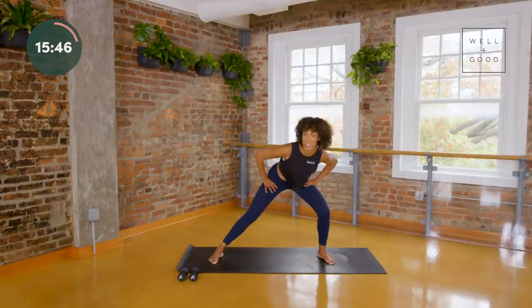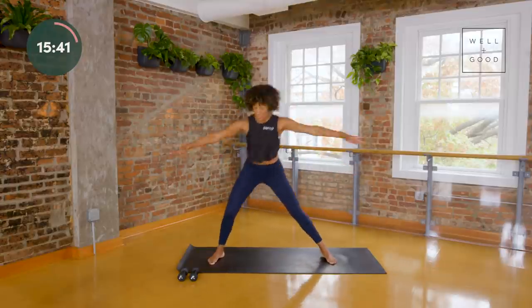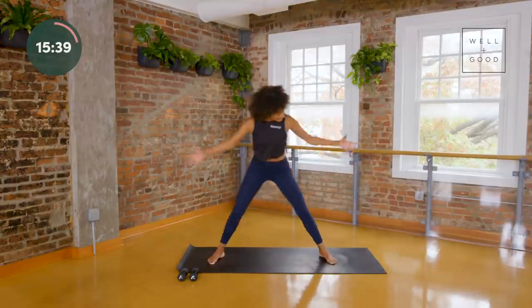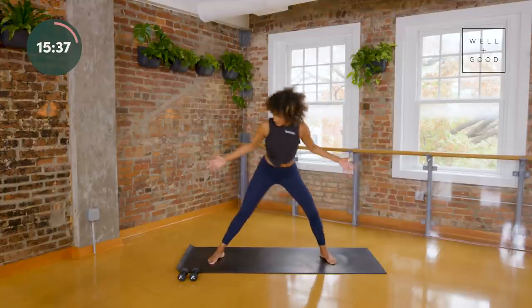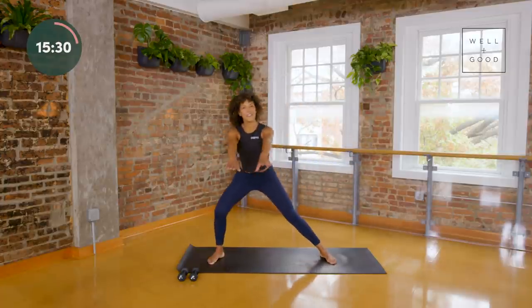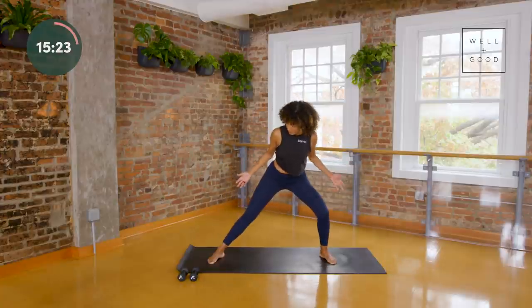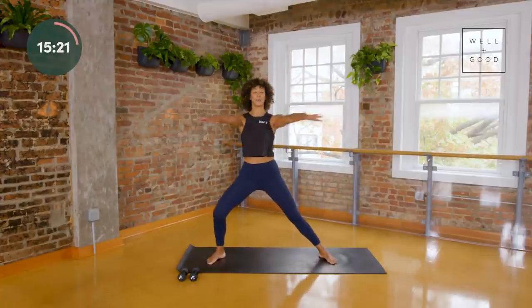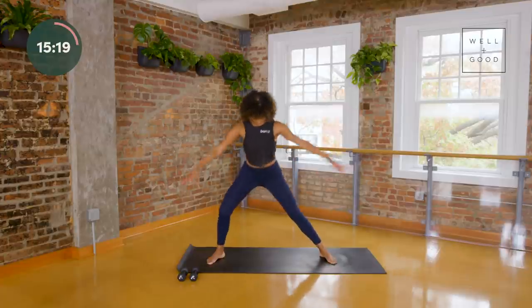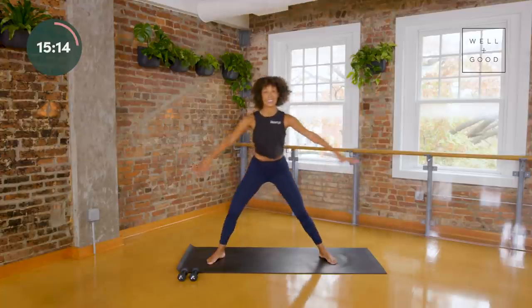We're going to lunge side to side again one more time. Take your arms forward and then squeeze them in — feel your elbows magnetizing towards your rib cage. It's going to start to ignite your lats. We're going to use the lats a lot especially as we pick up the weights, so we're just inviting them to the party. Breathe into it — you can always take your arms a little lower, stack your shoulders over your hips. Last four, last three, last two.